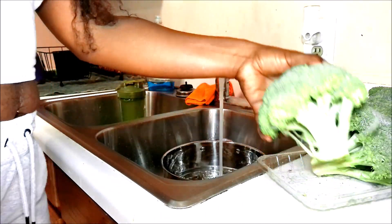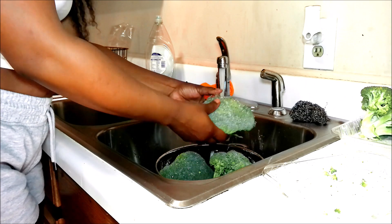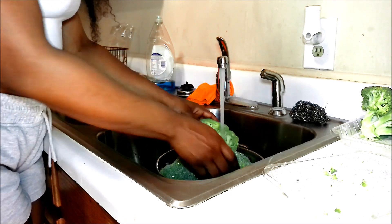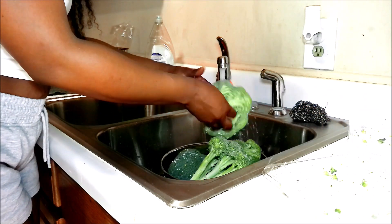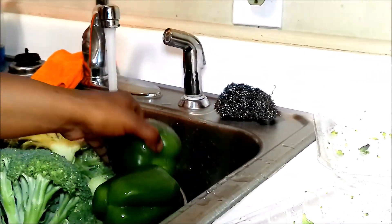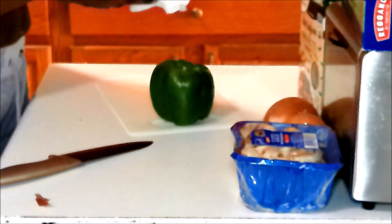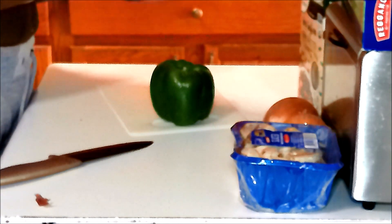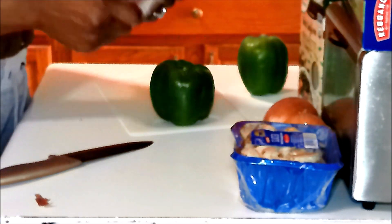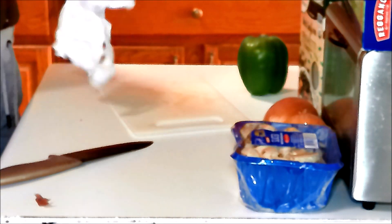I like to start off rinsing my fresh produce — in this case, the broccoli and the bell peppers. Sometimes the broccoli can have little black things in between them, so I like to get in between those florets really good to make sure they're clean. For the bell peppers, there's never really anything there, but I like to rinse them off. Then I pat them dry because they're already water-based and I don't need any extra water.